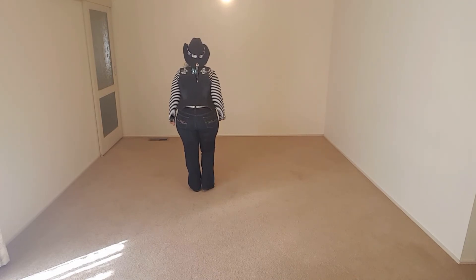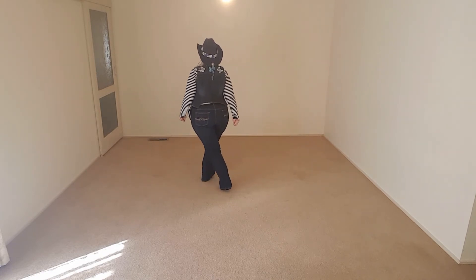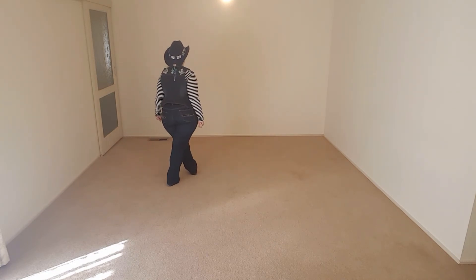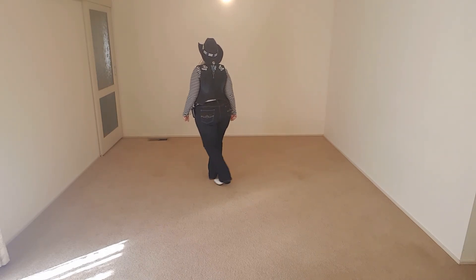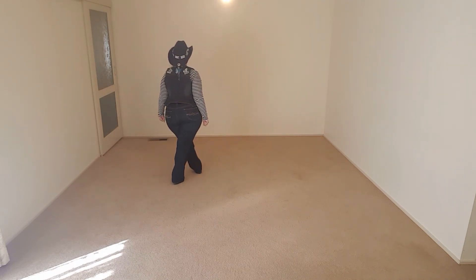So this one I'm teaching you — with a hold. So: one, two, three, hold, four — five, six, seven, hold, eight. Okay, with a count: one, two, three, hold, four — five, six — seven, hold, eight.